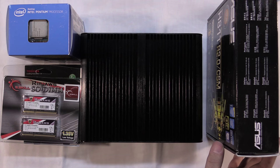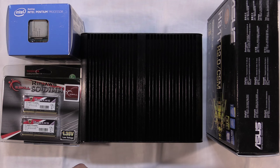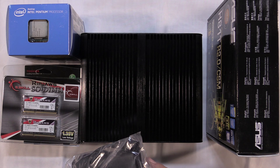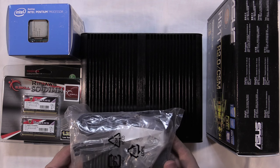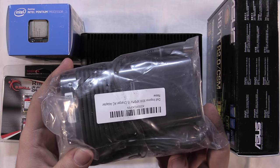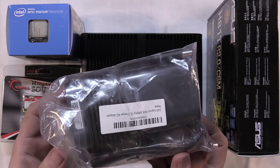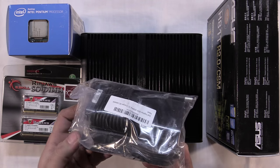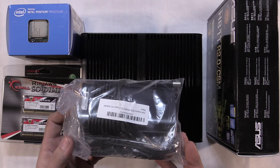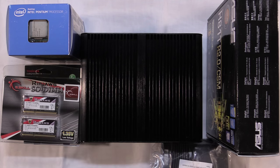This motherboard has a DC-to-DC power supply built in. Basically what that means is you don't have to buy the traditional AC power supply you would for most computers. This one uses a laptop power supply - specifically a Dell 90-watt AC adapter I bought online that had generally decent reviews and a decent price.